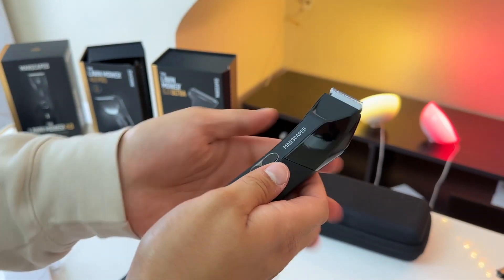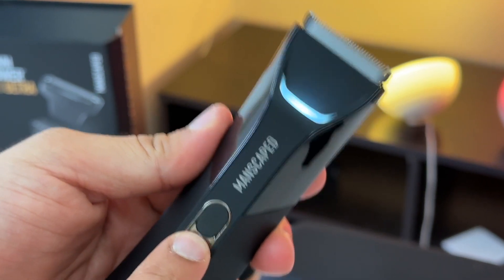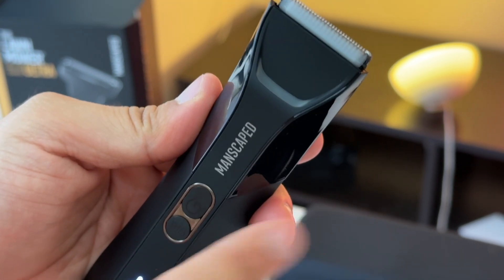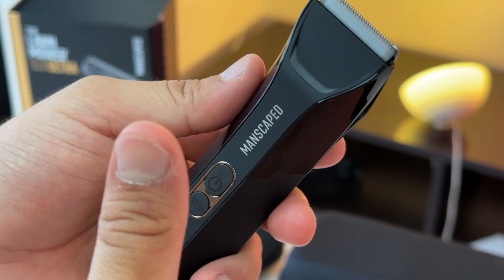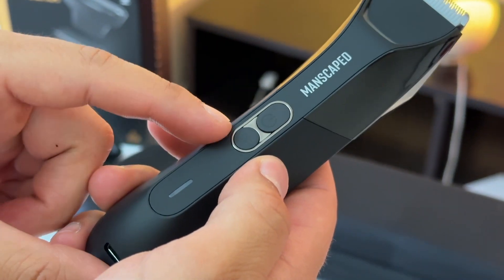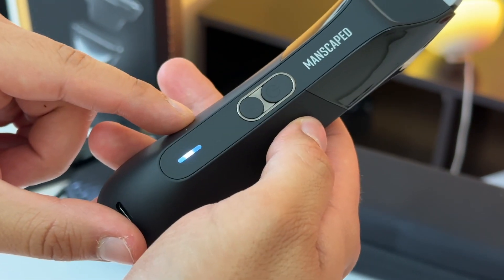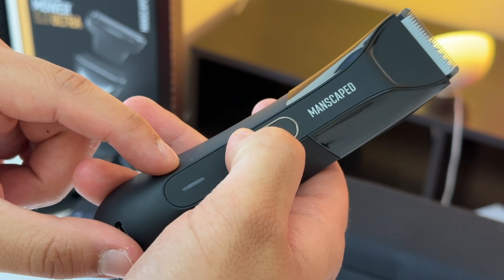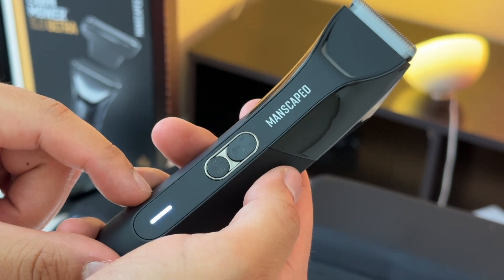Another change on the 4.0 Pro is the light. There's a dedicated button to turn it on and off, and this light is very similar to the one on the 5.0 Ultra, though it only has one color temperature versus the 5.0 Ultra's two. To lock the razor for traveling, just press and hold the lock button — an animation confirms it's locked, and then it powers on.